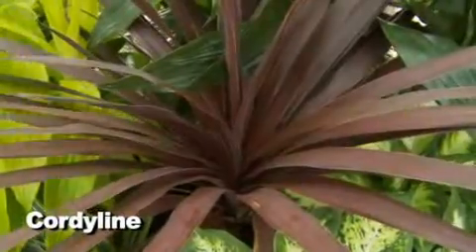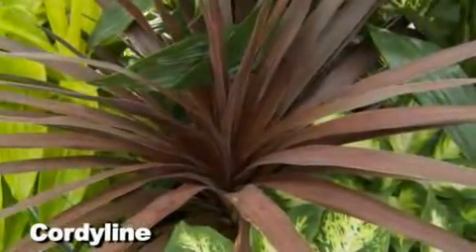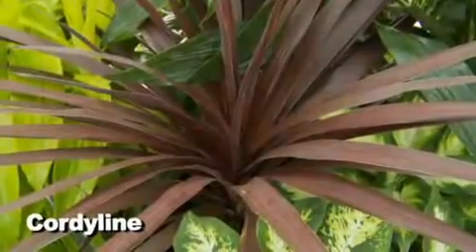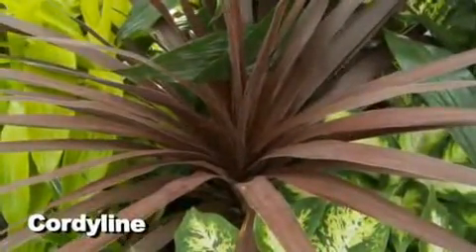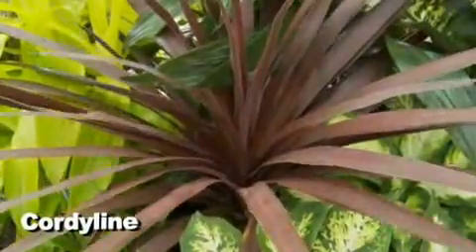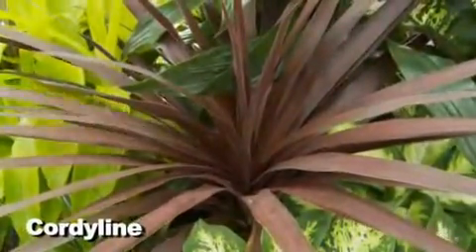Speaking of showy, this is Cordyline, which looks kind of like a grass but has a nice texture to it. It's kind of contemporary, so it would be really nice in a contemporary office or home. These like high light and need to go really dry between waterings, but they can go outside as well, which would be nice in a mixed pot.